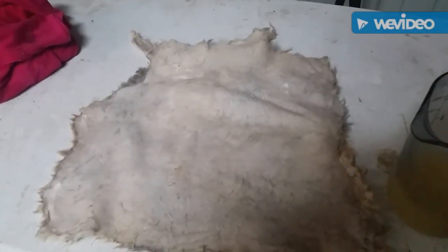Hi guys and welcome to the Fishin' Huntin' and Farming Show. Today is part 2 of 3 of Tanning a Rabbit Hide.